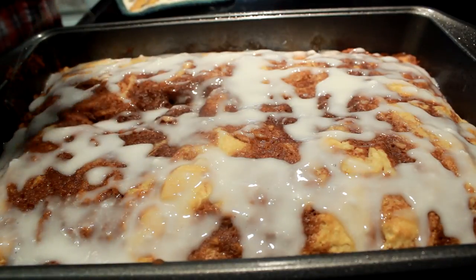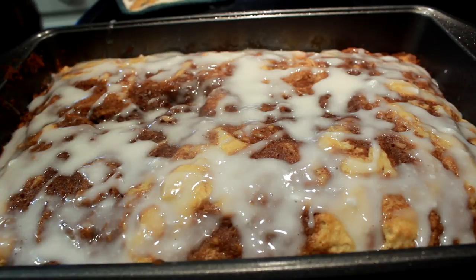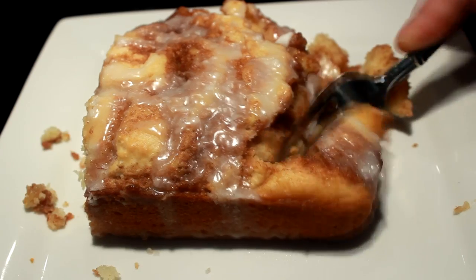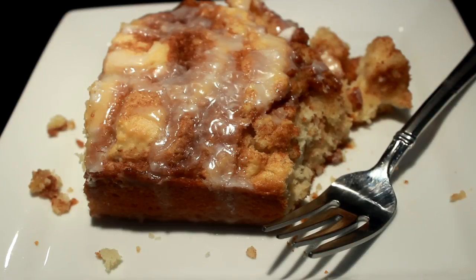My wife and I normally don't eat sweets, but we ate this whole dang cake and almost fought over the last piece — it was so good. Light, fluffy, easy to make — 35 to 40 minutes maximum. Give it a try, I'm telling you. It's not my recipe, it's one of the very few I've made that isn't mine, but it's super awesome. Thanks for watching y'all, have a good day, bye.